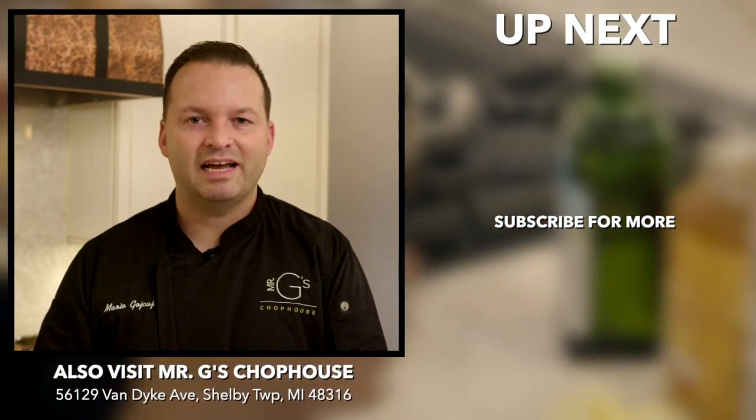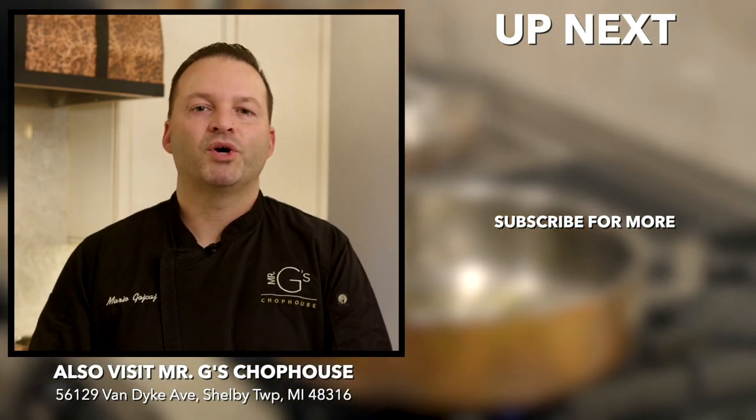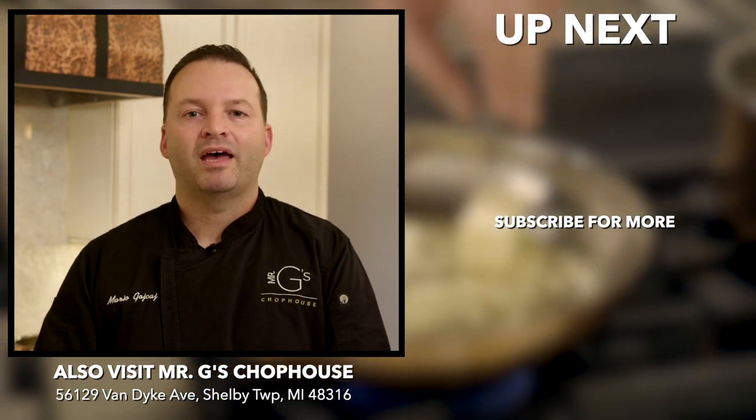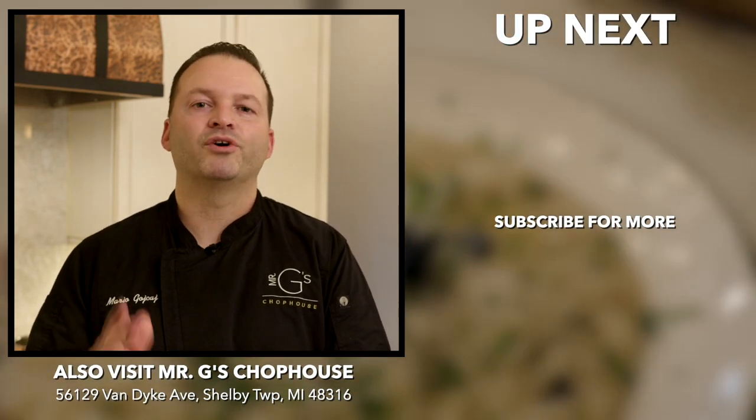Thanks again for watching today, guys. If you like what you saw today on Cooking with Mario, go ahead and follow us — The Mitt TV on YouTube. Click on the notification bell and subscribe. I hope to see you again soon on Cooking with Mario.